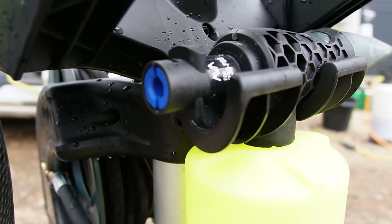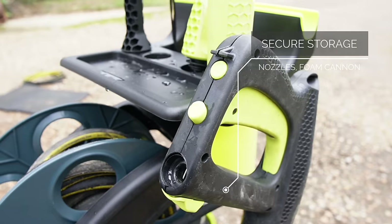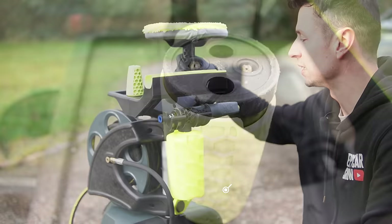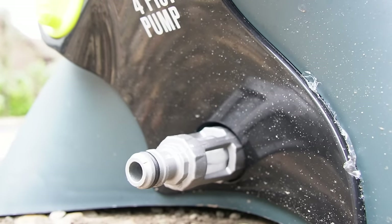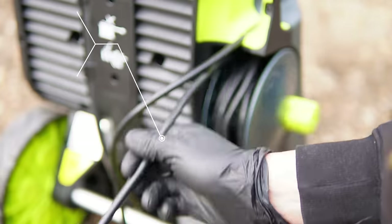Not to mention the storage — there's space for your snow foam cannon, space for nozzles and accessories, and because of the quick release that clips into place, everything holds in its own little spot. I think it's a pretty well thought-out design. This model also has a wind-up reel for your plug, which is a great idea for storage.